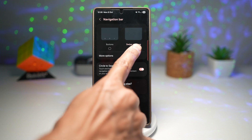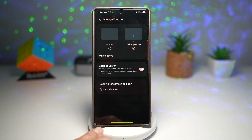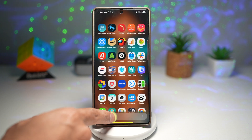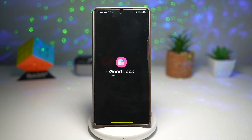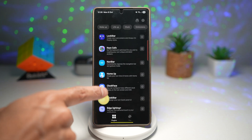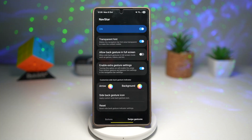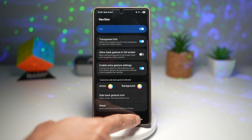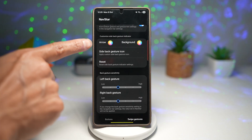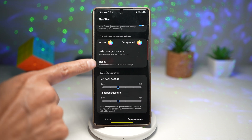Here you want to go ahead and turn on the swipe gesture, so the navigation bar has disappeared. Next, you're going to open up the GoodLock app, scroll down and find NavStar. Turn it on, and now in swipe gesture, scroll down and find this section here: Customize Side Back Gesture Indicator.